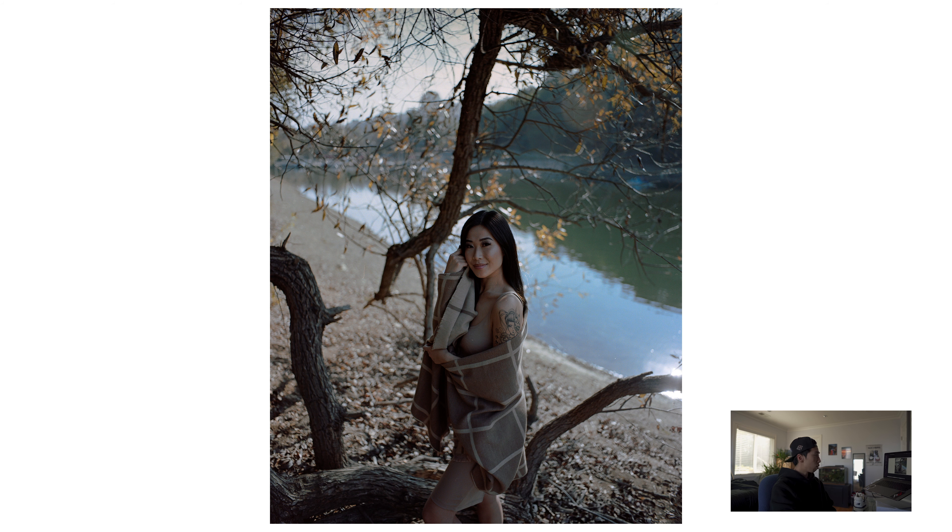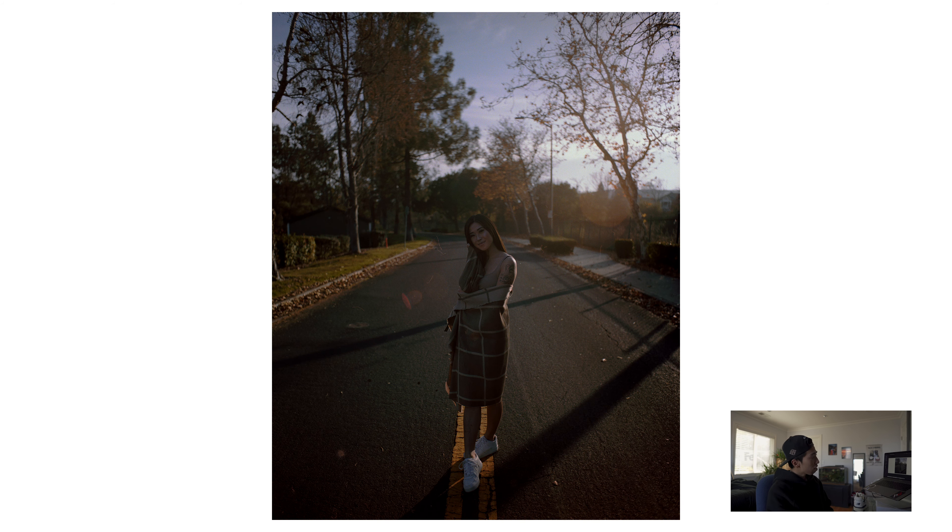This next photo I have mixed feelings about. It was backlit and it looks a bit out of focus, but there's some kind of haze where the sun is shining behind her. I kind of like the haze but I don't love it — I don't hate it either. It's an interesting composition and the colors are interesting. Overall I kind of like how it's very golden-hour-y. This one was shot closer to golden hour, so I really like that look.